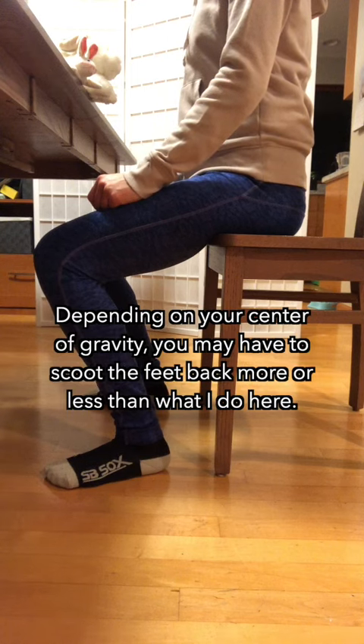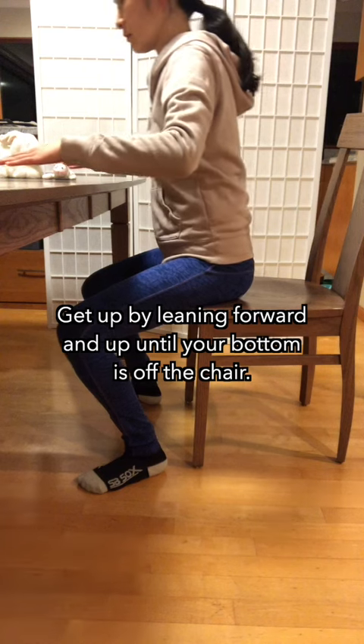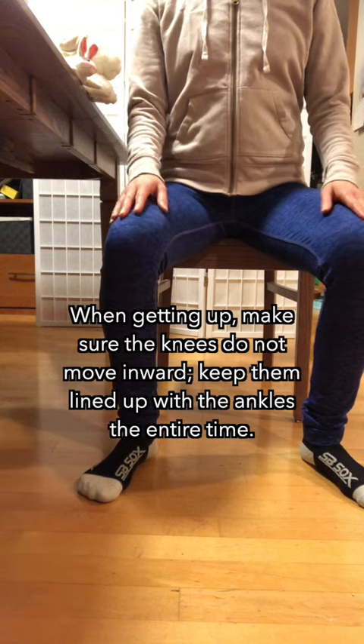Depending on your center of gravity, you may have to scoot the feet back more or less than what I do here. Get up by leaning forward and up until your bottom is off the chair. When getting up, make sure the knees do not move inward. Keep them lined up with the ankles the entire time.